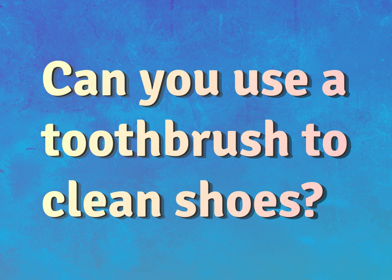Can you use a toothbrush to clean shoes? Be competent, be skillful.